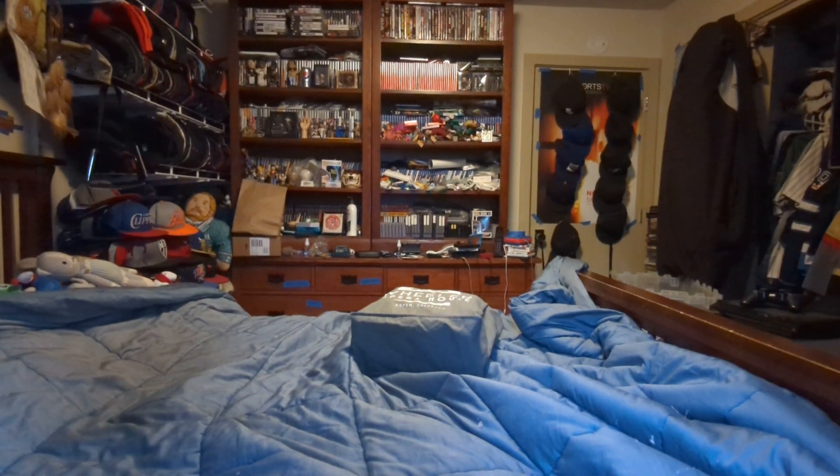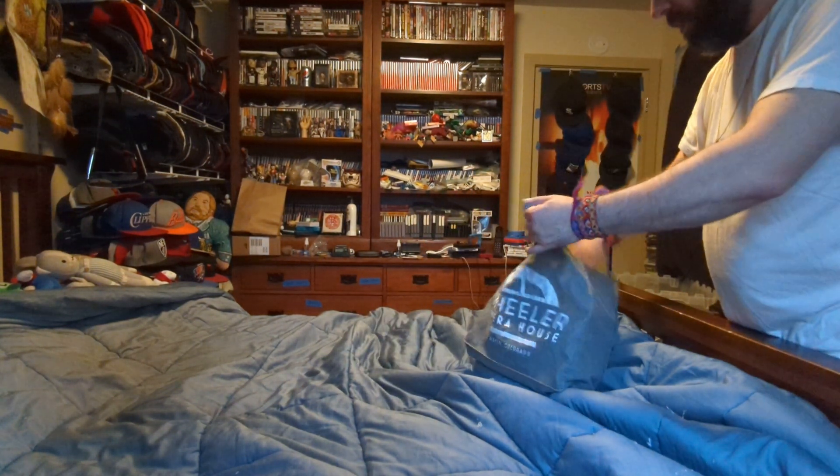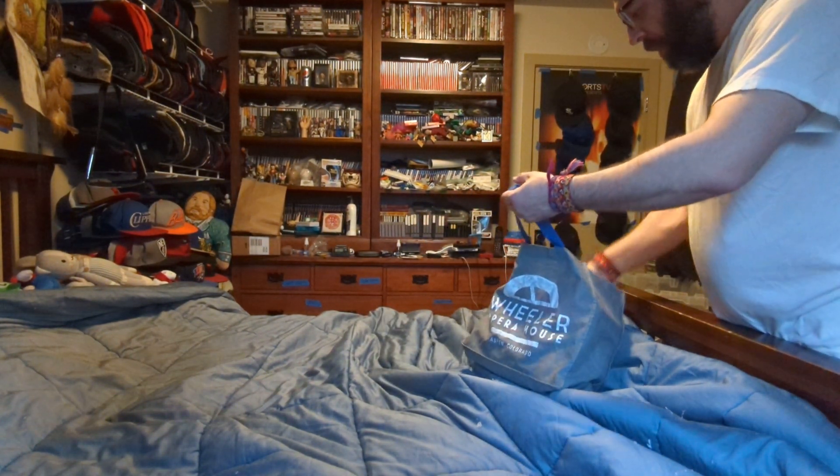Hi, this is MLBFan. I'm making an unboxing of some figures that I just got in Target and Walmart. Here we go.